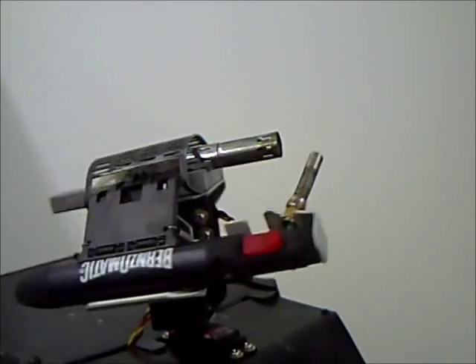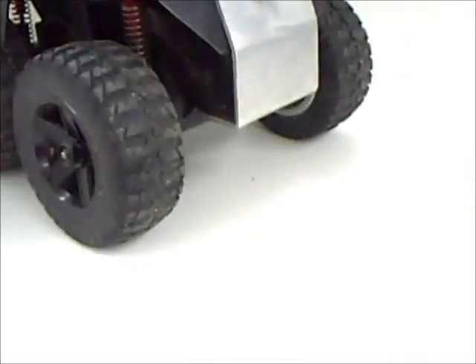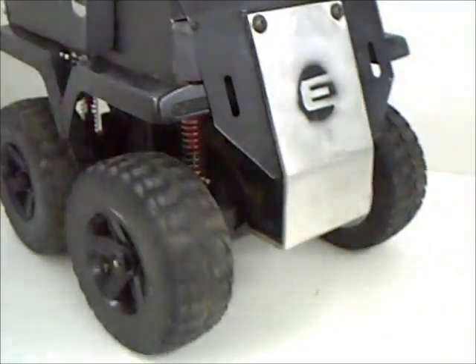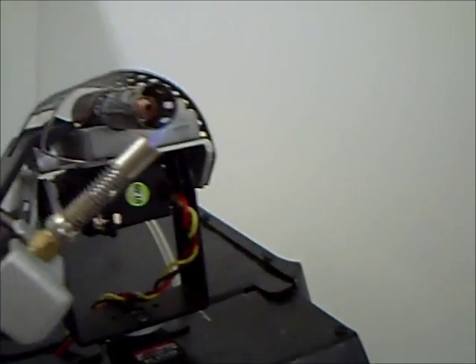Alright, so there's our pivoting right there. Pretty much just a standard RC part from here. Turn on your gas, and there it is.